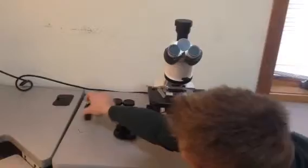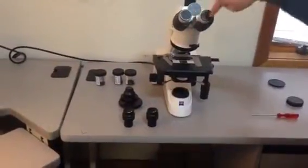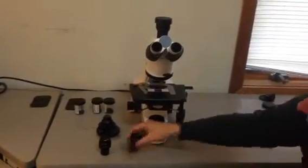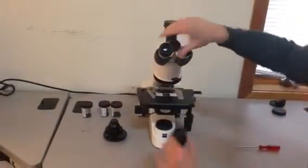Next, you're going to take your two eyepieces and put them into the head. Just pull out these two dust plugs and they slide right in. It should go until it stops.